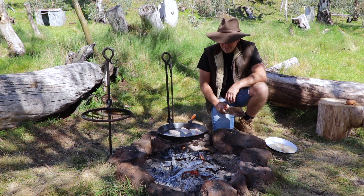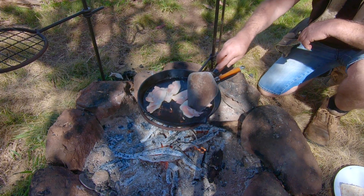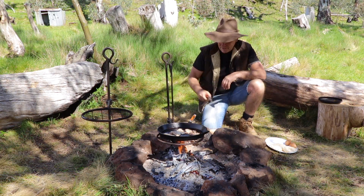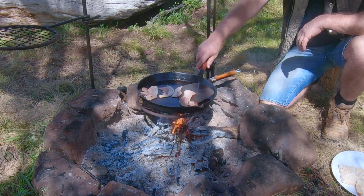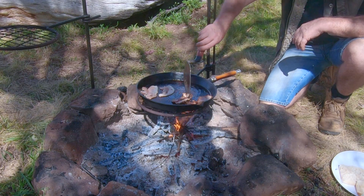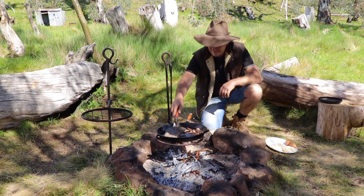Pretty hard to smell it, you guys, but how good is bacon smelling on the fire? Fantastic. It depends how you like your bacon, but it's looking really good for me. Look at that — nice and crispy. Beautiful. So I'll flip all these over and I'll get the eggs going.